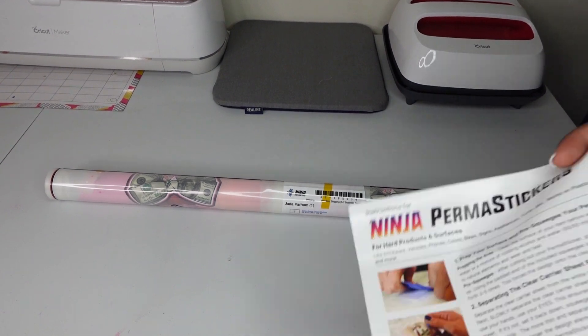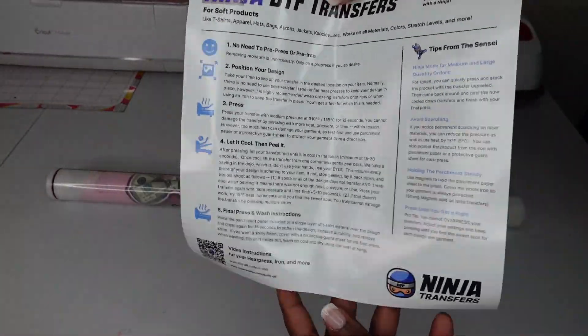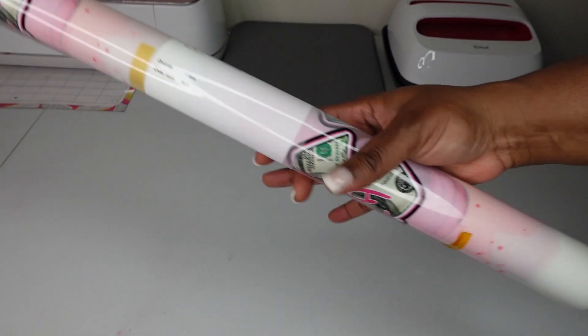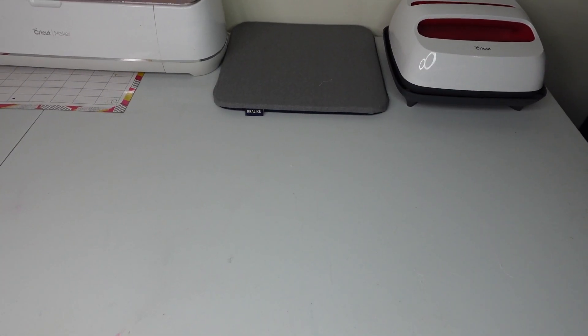Packaging was a 10 out of 10. It comes with instructions for the permit stickers, which are for hard surfaces like mugs and windows. They wrap it tight to make sure it gets to you in one piece.